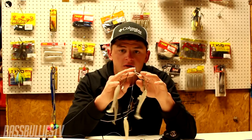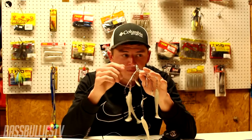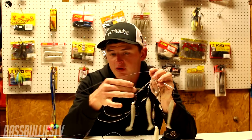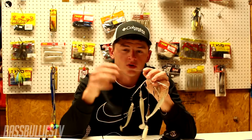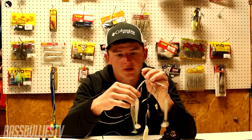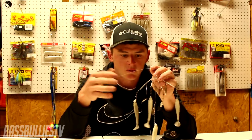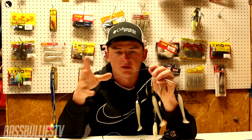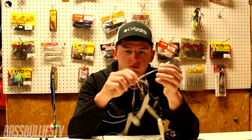When to use bladed versus non-bladed A-rigs depends completely on water clarity. If it's very clear water I'm not going to throw one with blades unless the fish aren't responding. Over about six to seven feet of water clarity I will not throw blades, but under that — around five feet or less in stained water — I will throw blades to give it more flash and get the fish's attention.